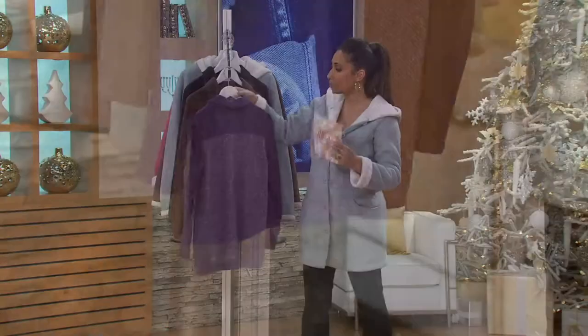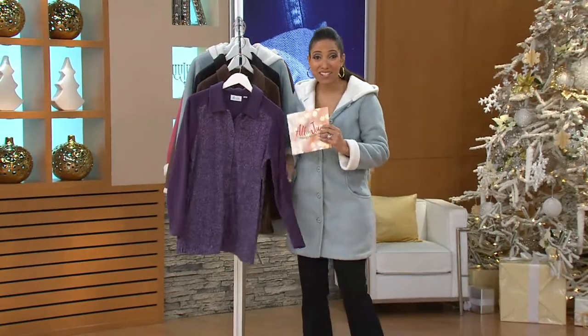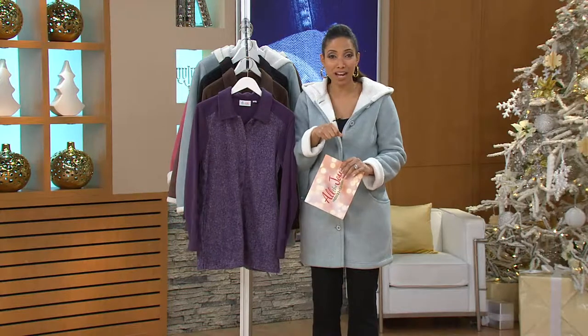Polar fleece is 100% poly. This has a nice soft hand, almost like a baby blanket. So when you are feeling a little chilly, maybe you're at home and you've turned the thermostat down a few notches.